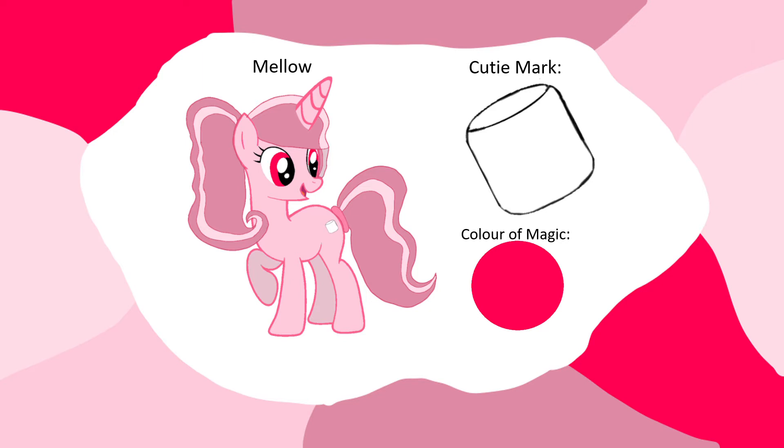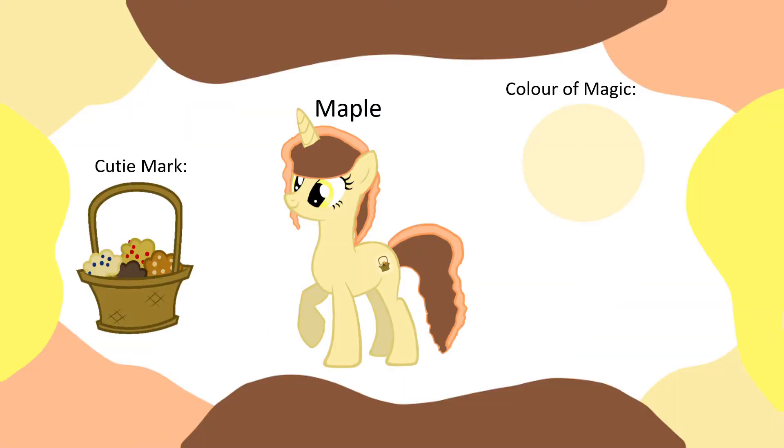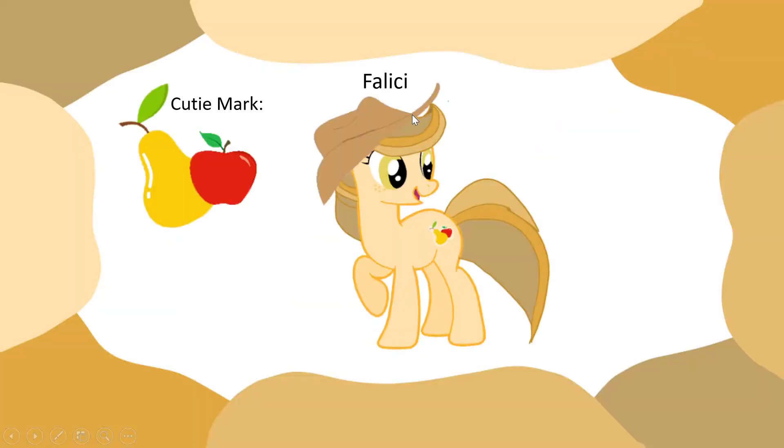This is Mellow. This is her cutie mark, which is a marshmallow. This is the color of magic that she has. This is Maple. This is her cutie mark and her color of magic.